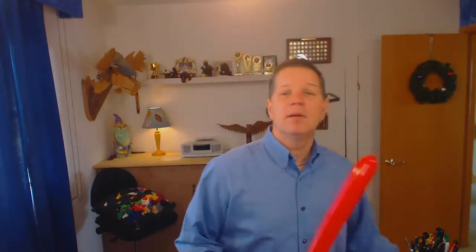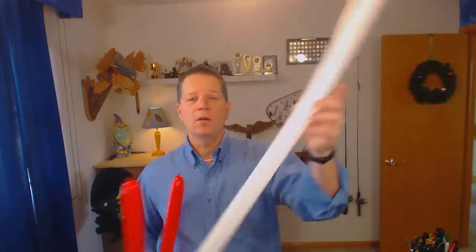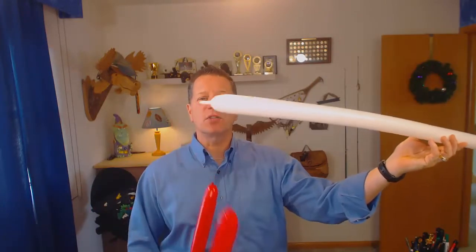Starting off with the four balloons: we're going to have a 260 red fully inflated, a 260 red again partially inflated, a white 260 almost fully inflated, and a 350. This is quick and easy and I'll show you how it goes.